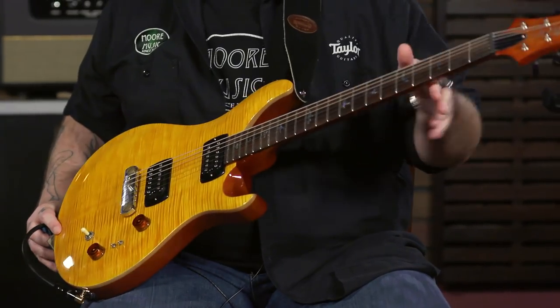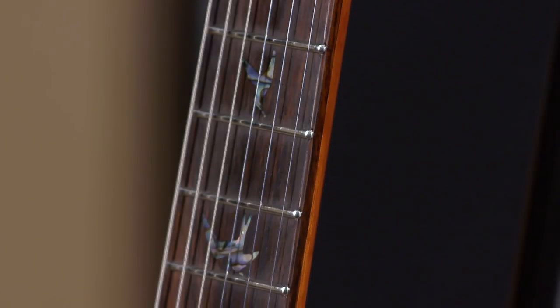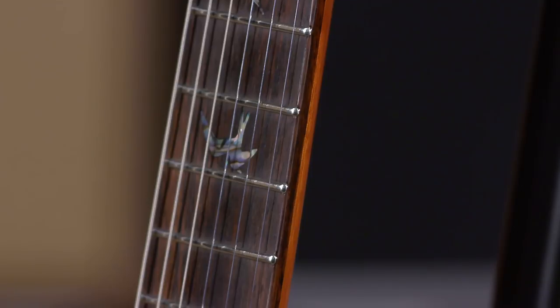So, this guitar — some of the things that I'm liking about it so far — this has got the wide, fat neck profile, which, I tell you, I used to be a wide, thin kind of guy. Used to feel like the fatter necks were more tiring. I've kind of flip-flopped on that. The bigger necks, like the necks on the McCarty 594s, this wide fat neck on Paul's guitar, I really find it — the more vintage-y type necks — very comfortable and it works well for my playing style.